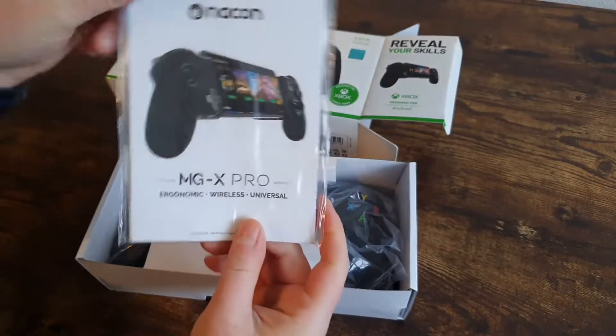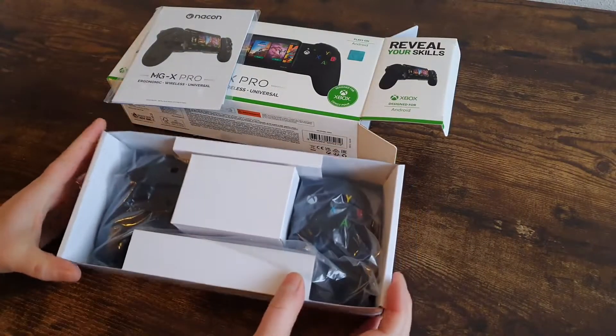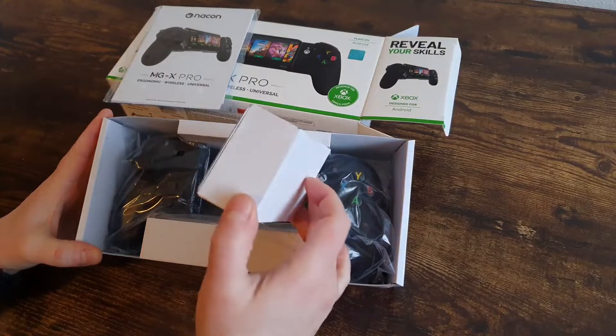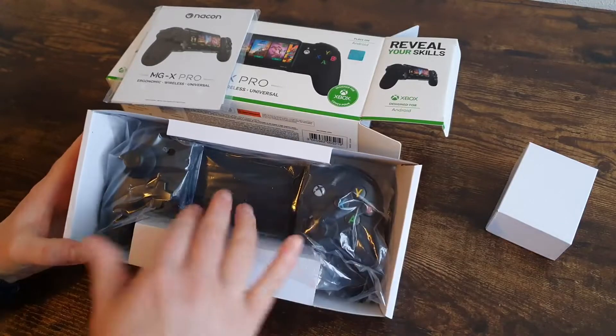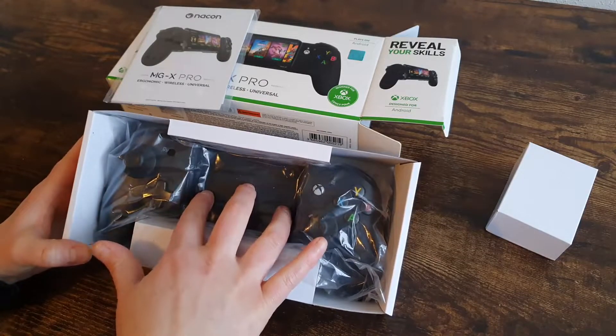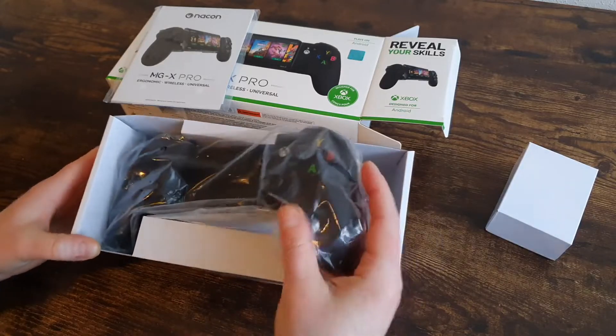There's a little manual in it. A little box, which is empty, but that is because there is space for your controller. So, this is it.